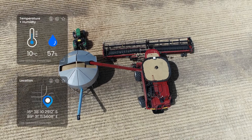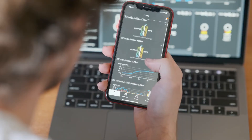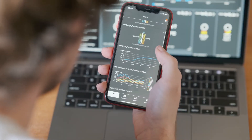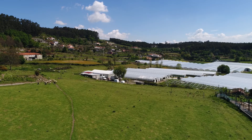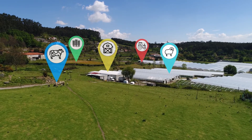Drive increased productivity, save time and get peace of mind when planning operations on your farm with the Insight product range and Insight app. Wherever you are in the world, see what's going on with remote monitoring sensors — it's your entire farm in your pocket.